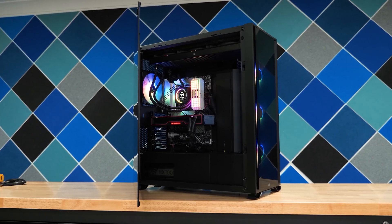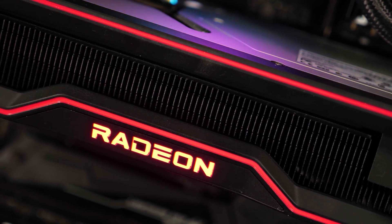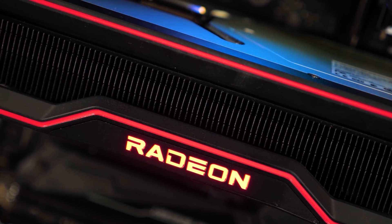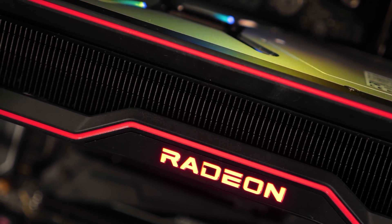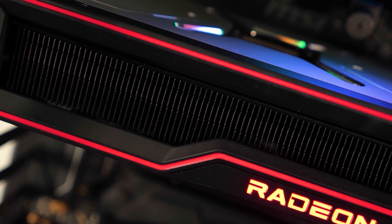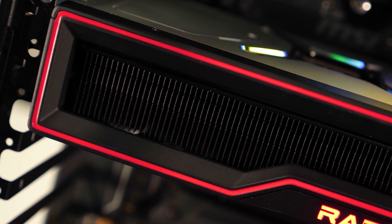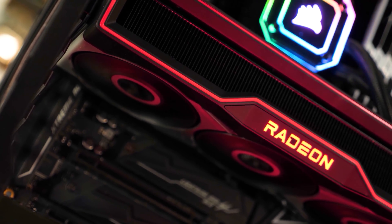All gaming data has been updated for AM4 and LGA 1700 CPUs with Resizable BAR enabled. All application and gaming data was collected using an AMD Radeon RX 6900 XT graphics card, and the operating system of choice was Windows 11. Okay, I think that covers it — let's dive into the results.